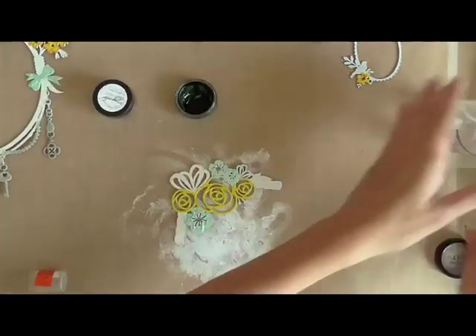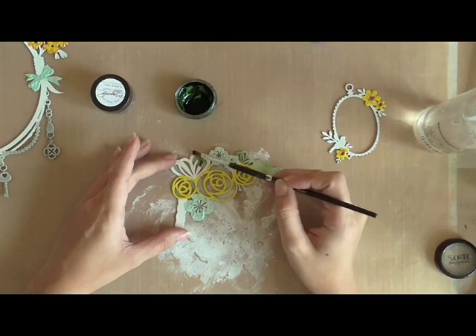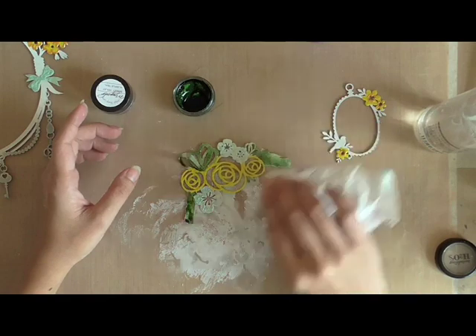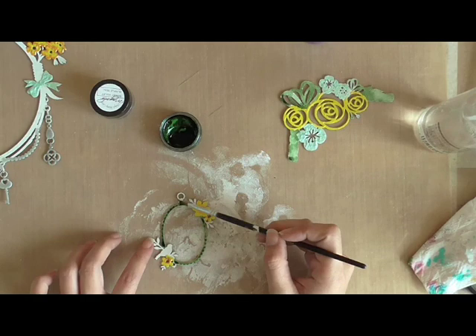And to color the rest of my chipboard, I'm using Twinkling H2Os in Sweet Alfalfa. Just by varying the amount of water, you can change the shade of the color that you're adding, and this gives a bit more dimension to your chipboard.